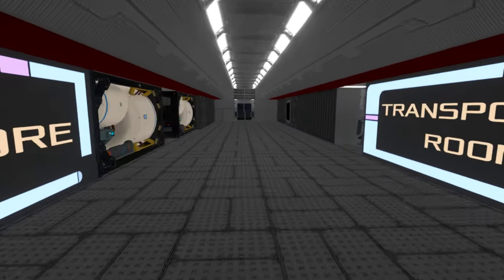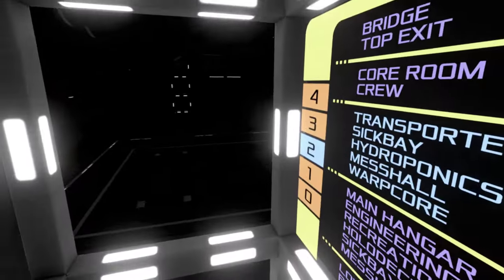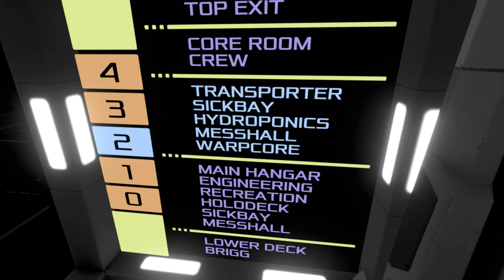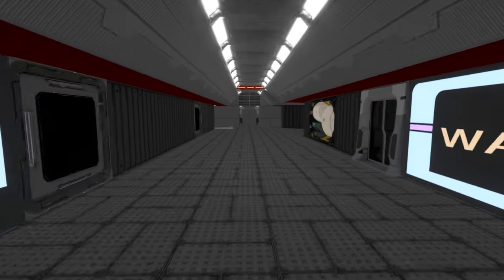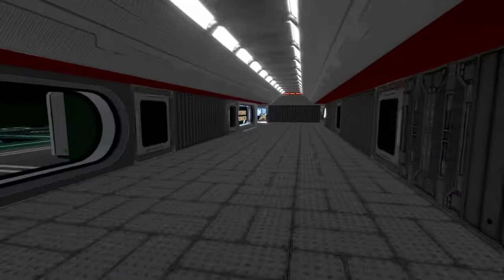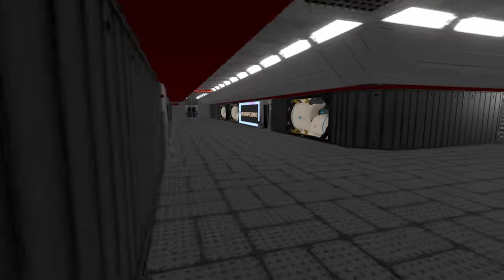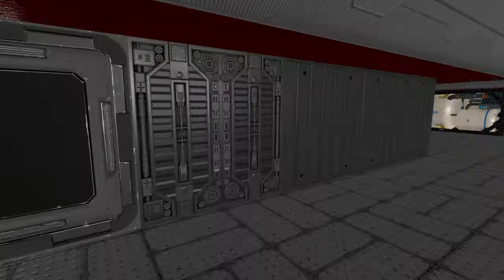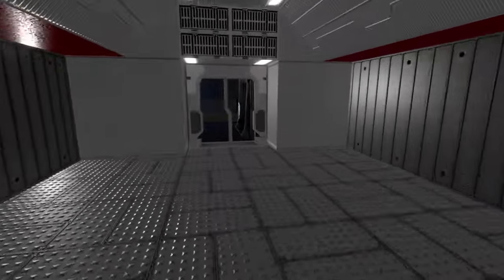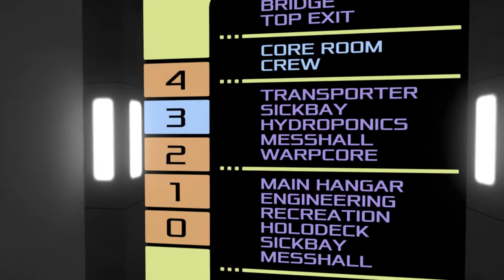We've seen the transporter room and warp core. Let me check the mess hall to make sure I actually saw it — yes, that's the room off to the side we've already visited. Let's get up to deck three: core room and crew area.